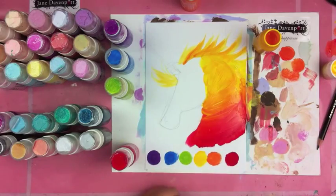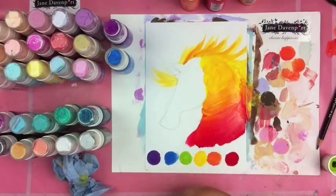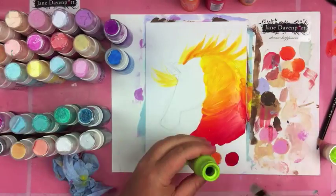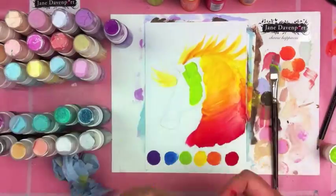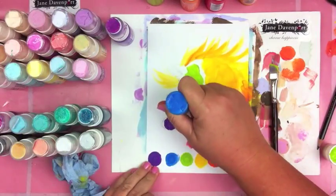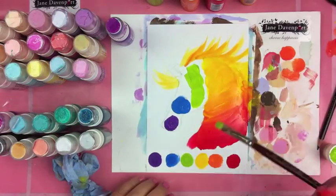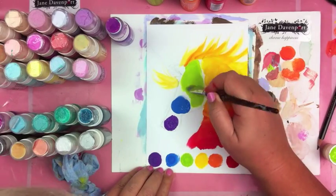I really just want you to see how vibrant the colors are. I don't have to worry about erasing the lines I drew — I used a pencil called a Color Rase, which is from Prismacolor. It's an erasable color pencil, and it's beautiful and soft to draw with.